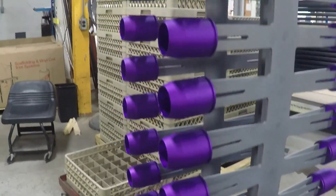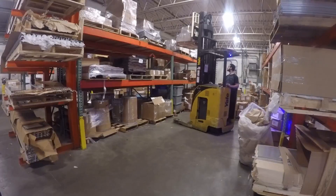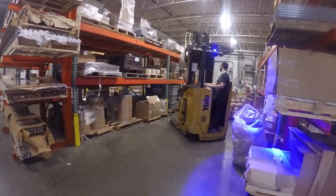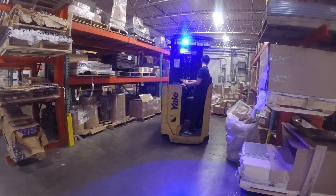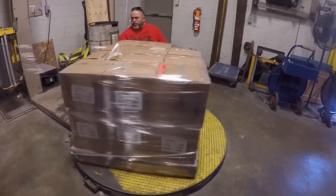Our process starts with taking aluminum parts and racking them on titanium racks. They're then wheeled up to an anodizing line where they're picked up, cleaned, anodized, colored in some cases, and sealed with a nickel acetate seal. After that, they're brought out for a quality inspection, then packed up and delivered back to our customer.